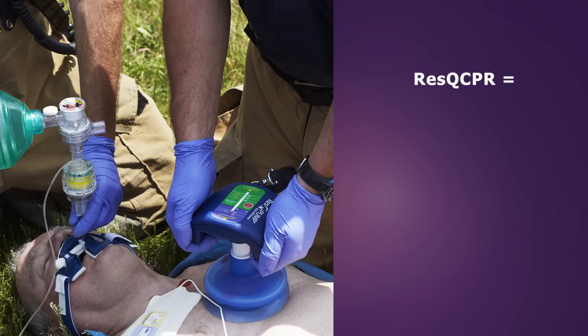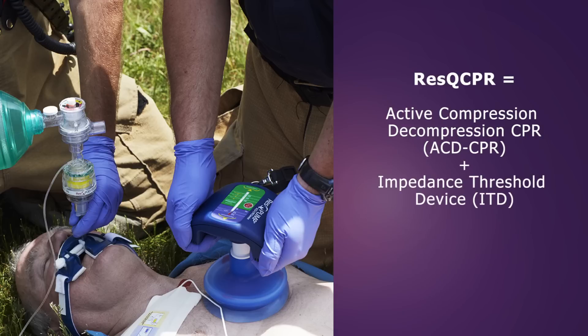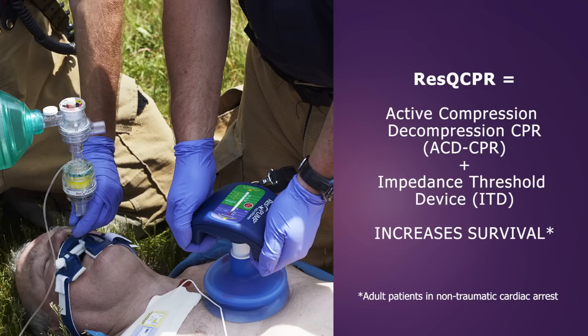Rescue CPR is the performance of active compression decompression CPR, or ACD CPR, in conjunction with the RescuPod ITD. This device combination delivers IPR therapy and increases the likelihood of survival following cardiac arrest.